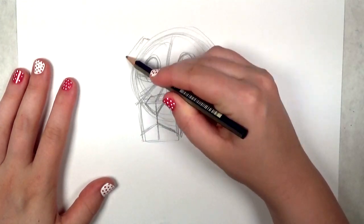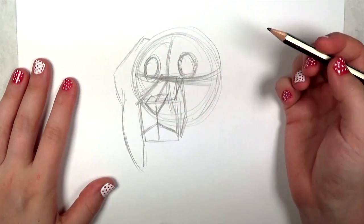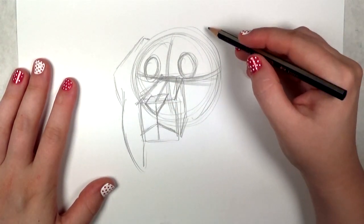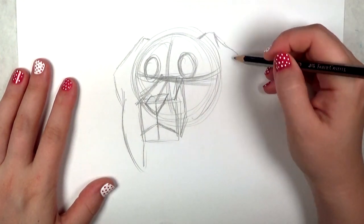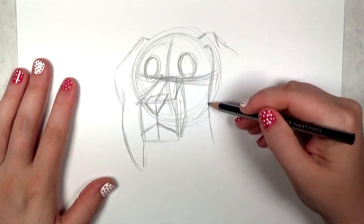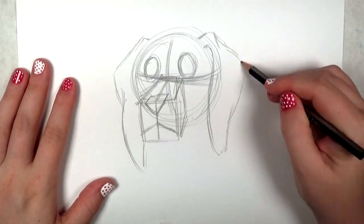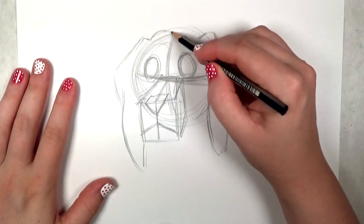Now I'm going to draw the ears. Beagles have really large ears — they're very floppy, and I think that's why they have such strong appeal. They're kind of triangular shaped but because they're so big they don't have a very static form. They're very organic and floppy, so have fun with that.